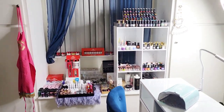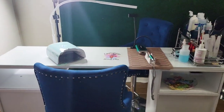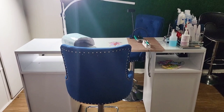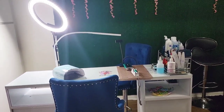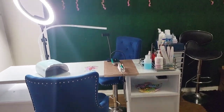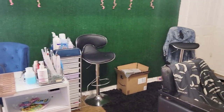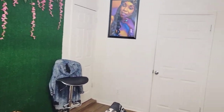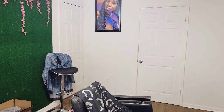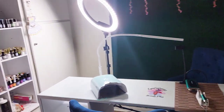So that's everything — my nail table that my 16-year-old put together, my little nail space, my little happy space. This is where I take care of business and do what I do. Thank you guys for watching.